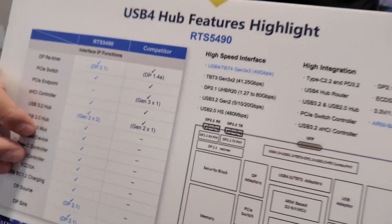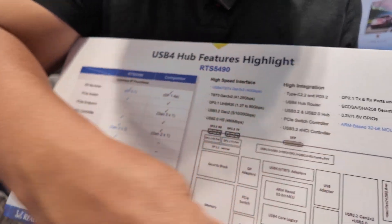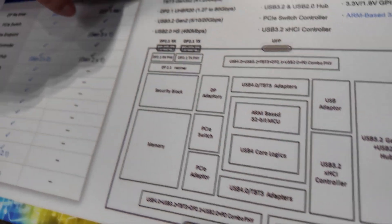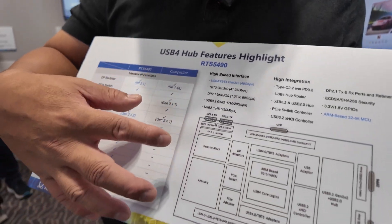Today I would like to introduce the Realtek USB 4 hub solution. This hub is named RTS5490. It is a very high integration hub controller.